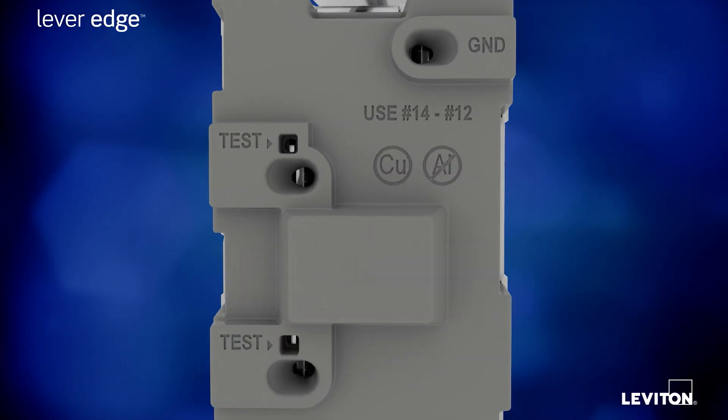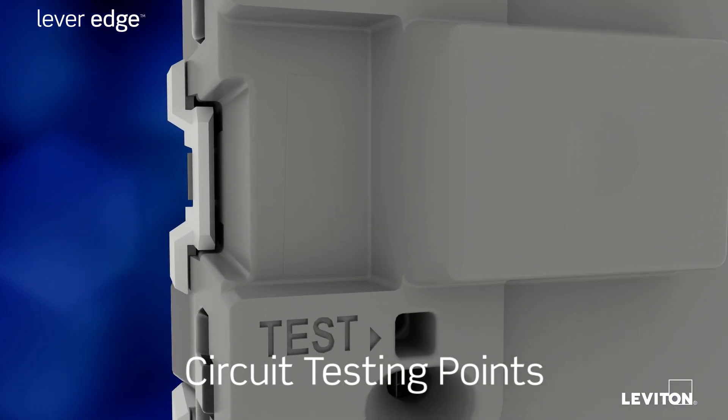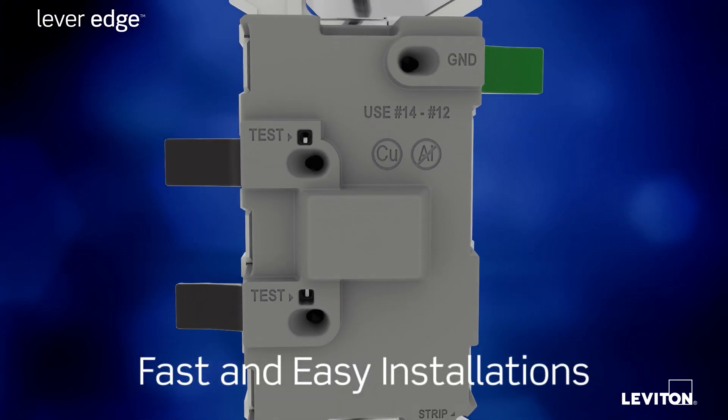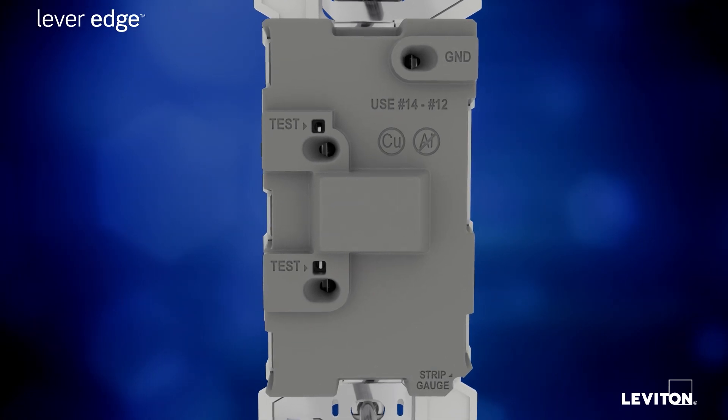For contractors, Lever Edge includes convenient openings for circuit testing without removing the wires. And since the color-coded levers allow for fast and easy installs, you'll save significant time and money on the job site.